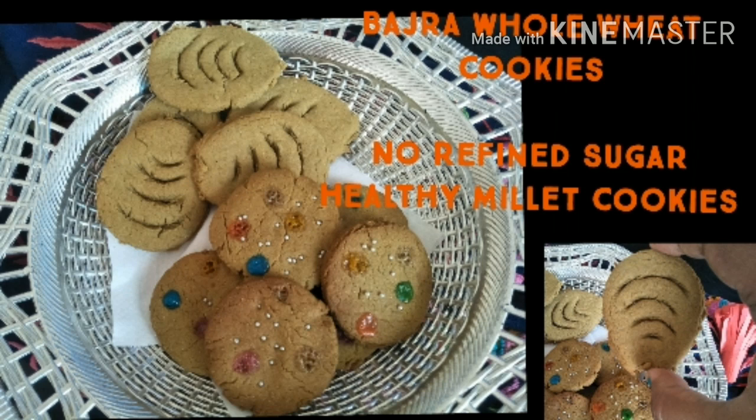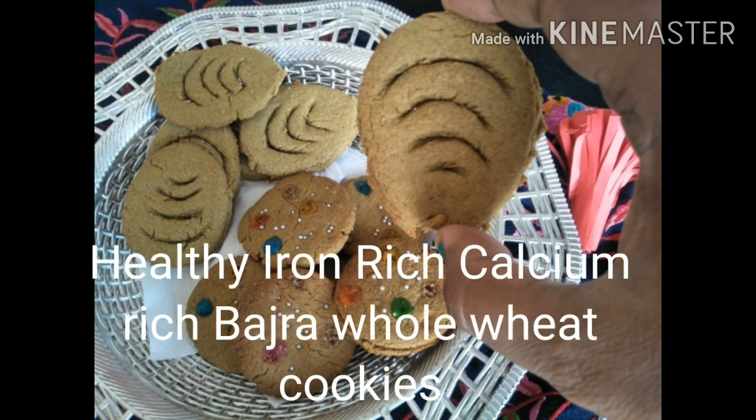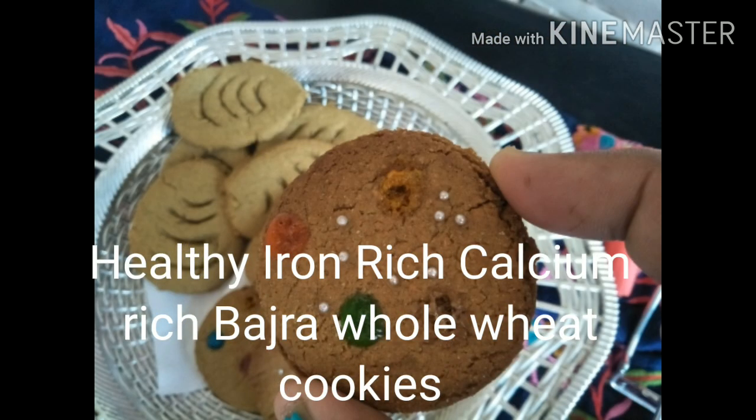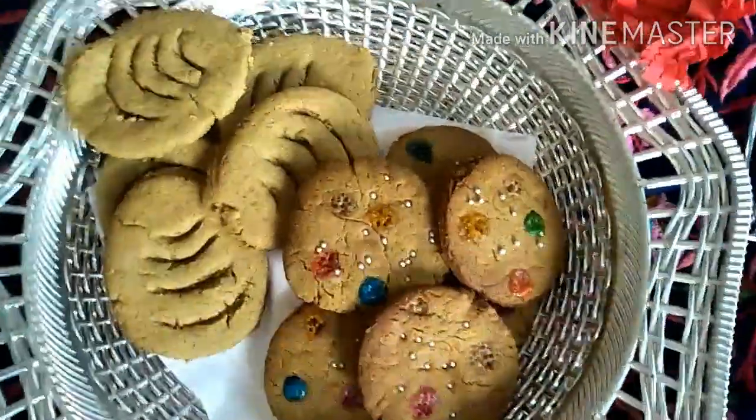Hey everyone, how are you all doing? Thank you for tuning into Prithu's Kitchen. Today I am sharing a beautiful cookie recipe. This is the healthiest cookie that you can make, made using Bajra, no refined sugar and whole wheat. Yes, our sweetener is powdered jaggery here.